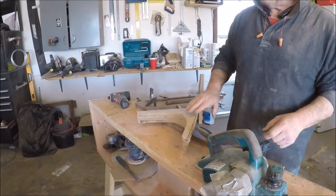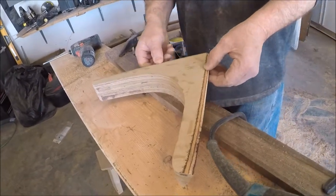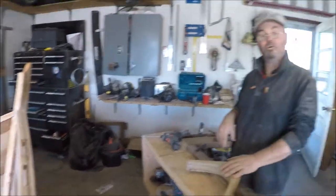Go until you can't go no further, I guess. I'm going to sculpt that down to that line, and when I get it pretty close, then we'll come back. When I'm putting it on the boat, I'll kind of shape it a little bit more.